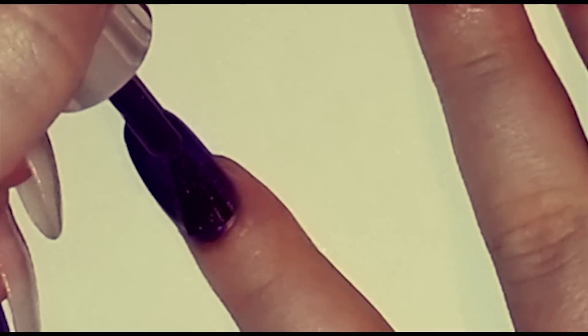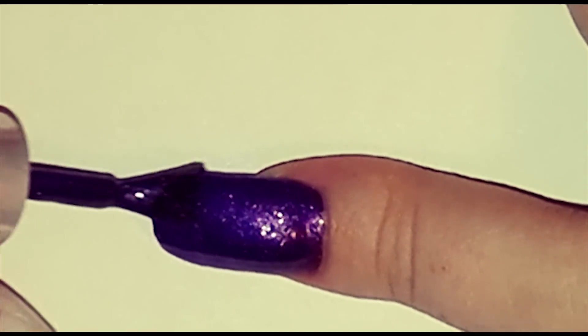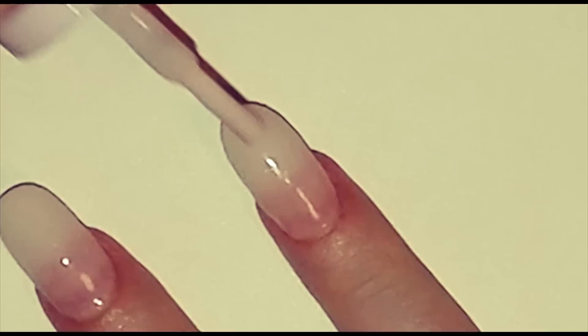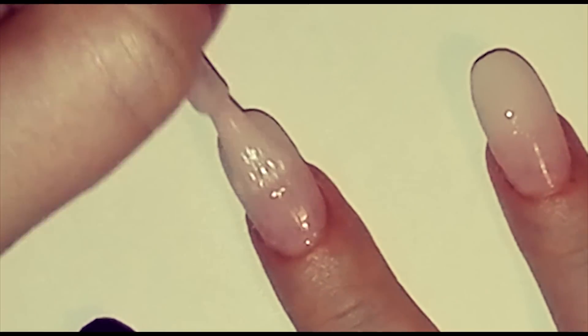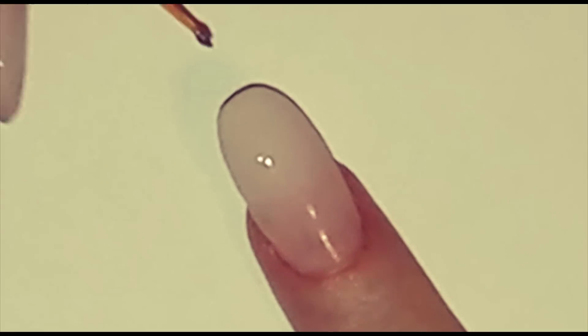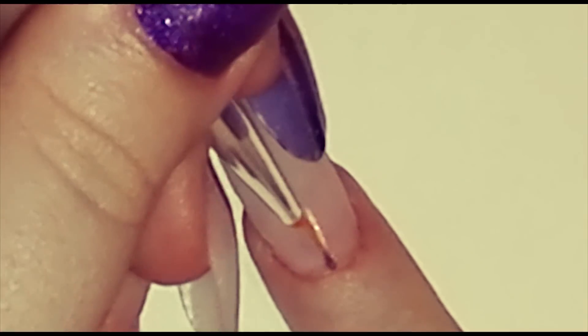First paint your nails with two different colors. Wait a couple of minutes for the nail polish to dry and then start making colorful stripes on your nails.